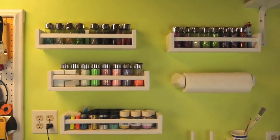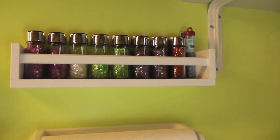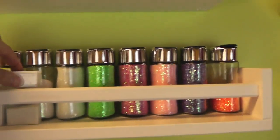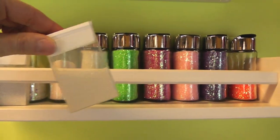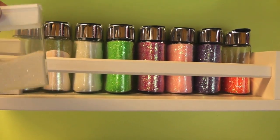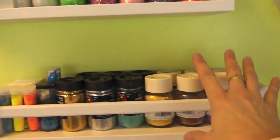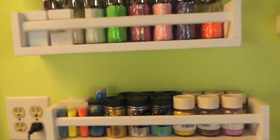Now I can kind of see everything. I've got all my confettis and then a couple of miscellaneous ones on the end, and then some others here. I have all my white glitters off to the side, and I have these little tic-tac containers with any other kind of glitters that I had where maybe I only had a little bit. Then this is my Martha Stewart glitters, these fine glitters, and then just some miscellaneous stuff.